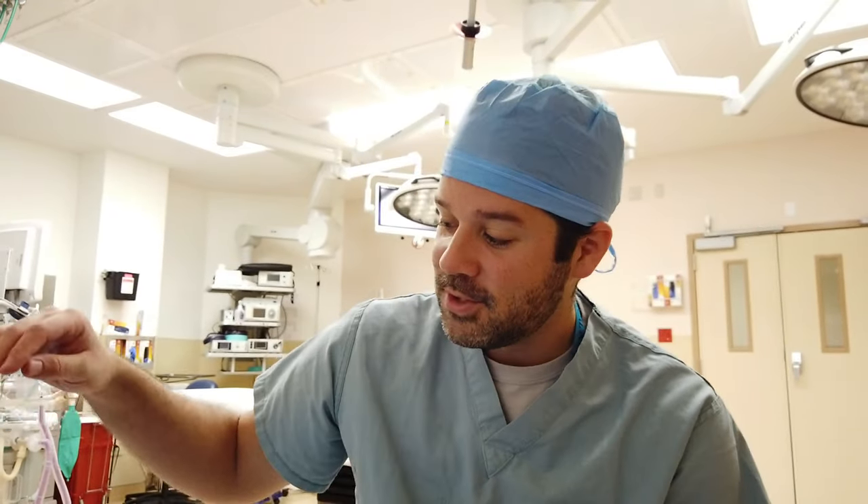Hey guys, welcome back to another Surgical Tech Tips. I've got a major set out here and I'm going to go over it with you. The only other instrument video I really did was the minor tray, and since I kind of had this major set open, I figured I'll go through it with you guys. So stay tuned.